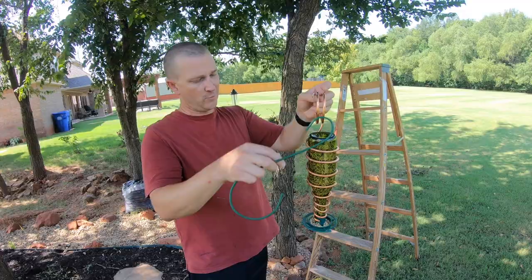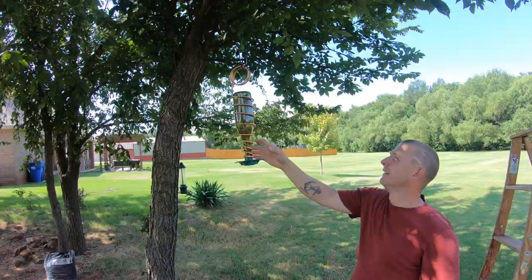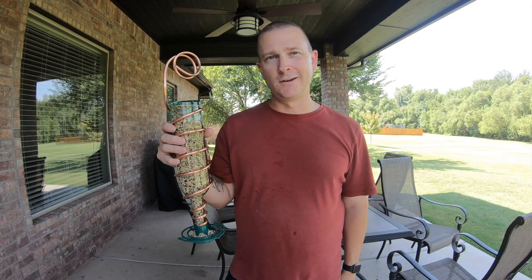When you turn it over, the bird feed comes out here and the birds can come up to get some lunch. So I hope you like this project — we actually made a few of them and it didn't take very long. It's something really simple that doesn't cost very much money, and you can do it with your kids. It's just a fun little project.